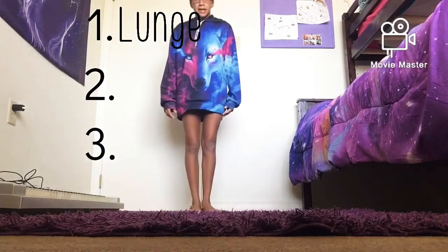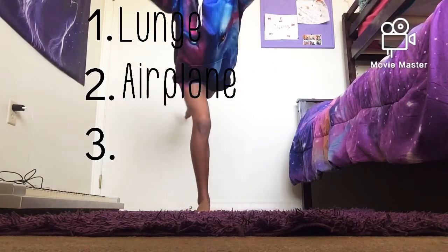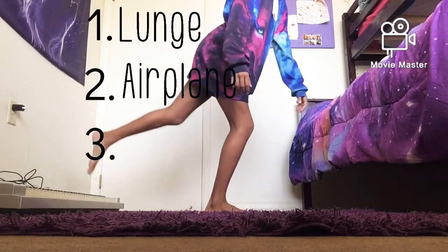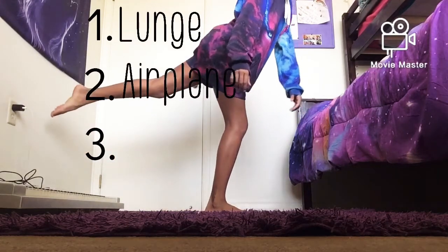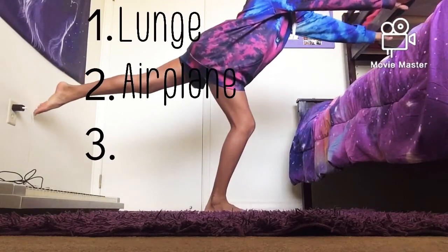The second step is the airplane. In the airplane position, your front knee will be lifted up, your back leg will be stuck out behind you, and your hands will be in front of you.